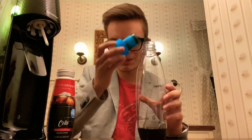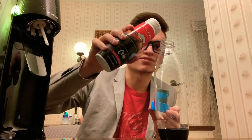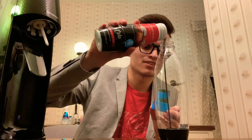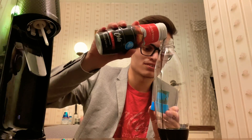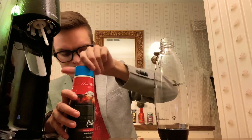Okay, it makes a bit of a mess — more than I thought it would. So I'm just going to pour it directly in. Okay, there we go. Screw that back on.